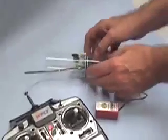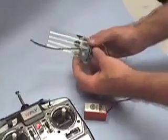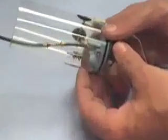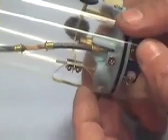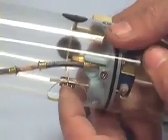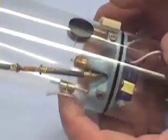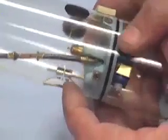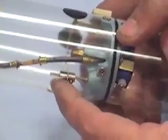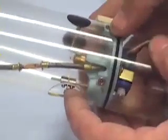We're going to start by adjusting the easiest one first — this is the first one you want to adjust, right here. You have two wheel collars which engage the servo push rod. Their position in relation to the servo arm dictates whether or not you're going to favor the vent or the blow side.